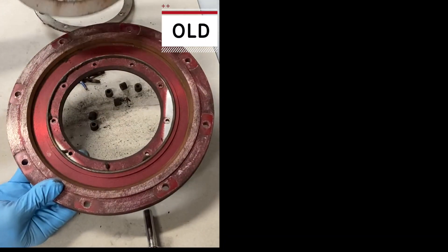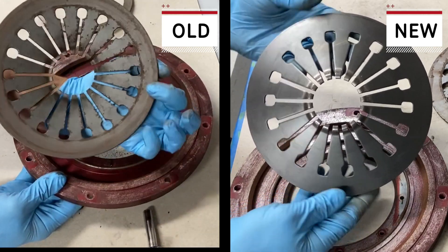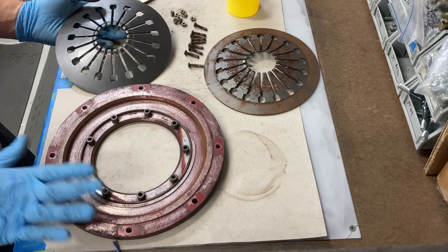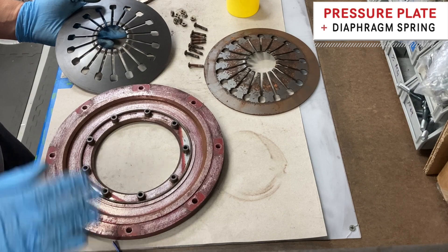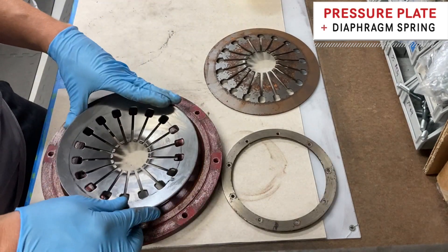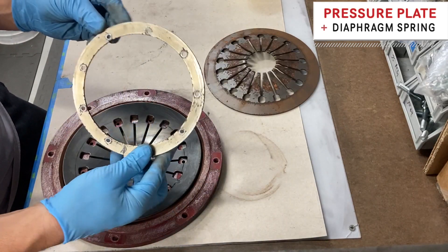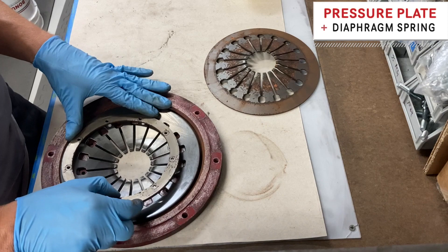All right, so we have our pressure plate disassembled. Here is our new diaphragm spring. We've cleaned most of our bits, just knocking off any rust or clutch dust that's built up in there, and set that back in like such. Take our pivot ring and line it up.